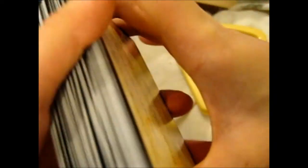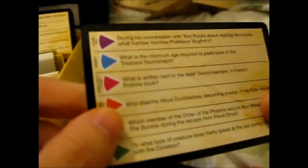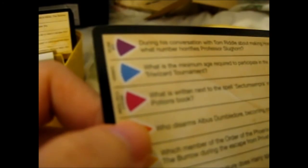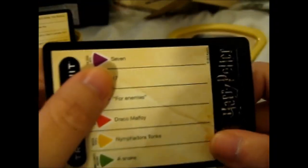I'm guessing when they say a wedge question, it just means another turn of the dice, because there isn't specifically a wedge question marked on it. Let's do some random ones. We'll say that's purple — a Dark Arts question. During his conversation with Tom Riddle about making horcruxes, what number horrifies Professor Slughorn? The answer is seven.